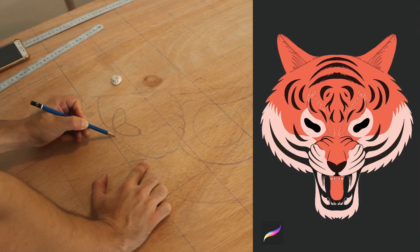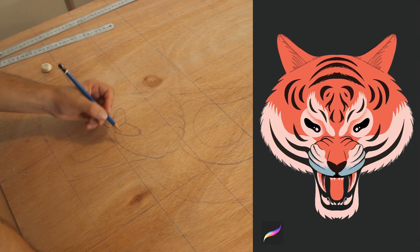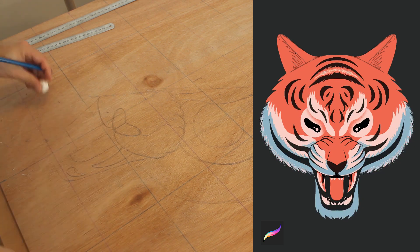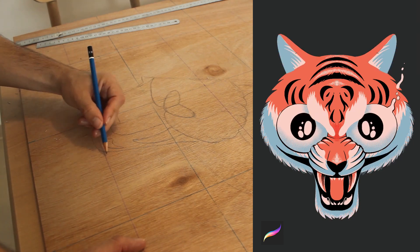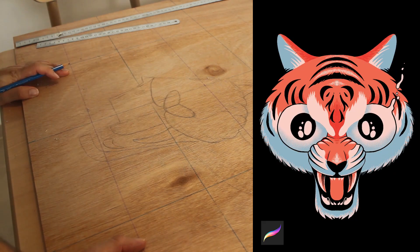I prefer to test different colors, play with different elements, and test the composition using a computer or my iPad Pro before I actually start working on the final physical painting.